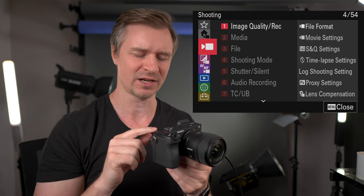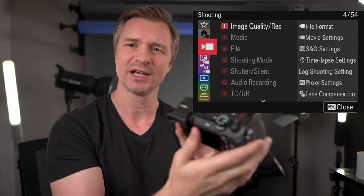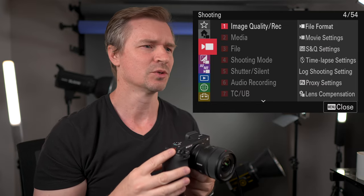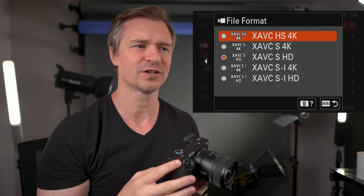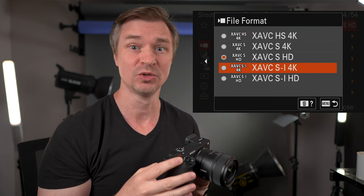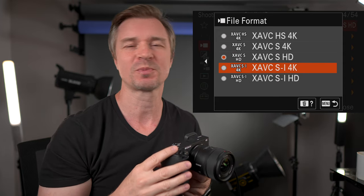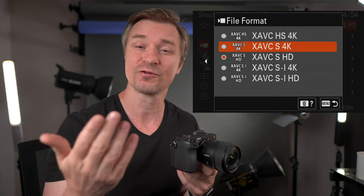We're starting on the video mode. I should have mentioned that I am using the video switch here on the top of the camera. We'll do video first, and then I'll go back and do photo — a lot of video shooters use my channel. So image quality, file format. I go with the high-efficiency codec of 4K. You can do the all-intra if you want huge file sizes and a little more information for things like waterfalls or crazy motion, but for the most part you won't need that in day-to-day shooting. Of course, you can do HD.